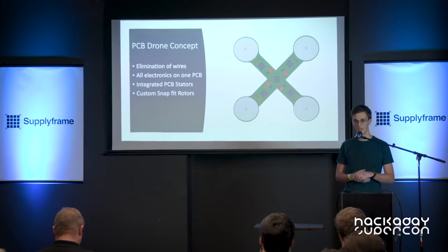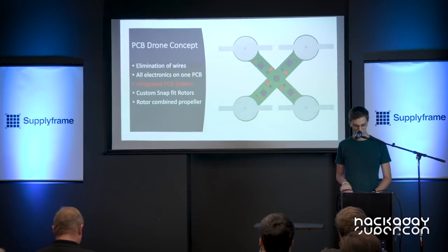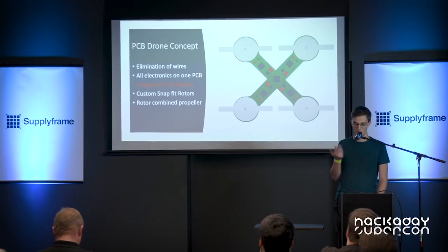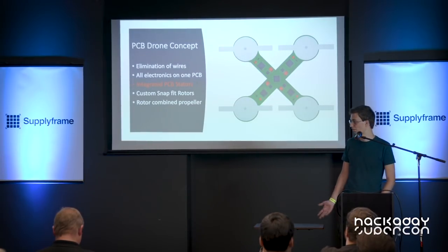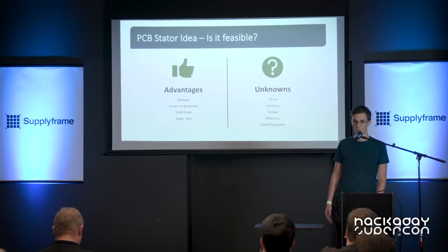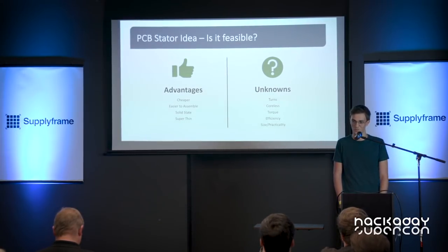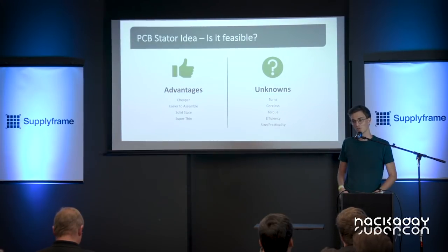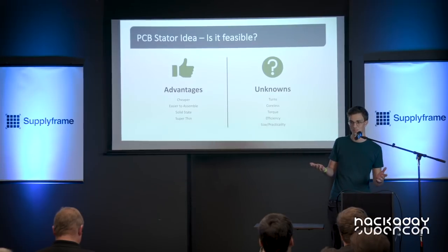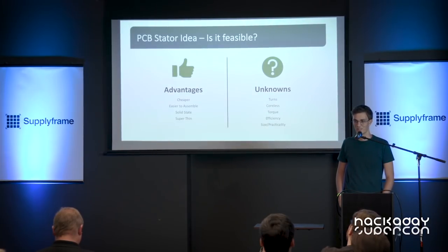You then combine a custom rotor with it inside the bearing, and the obvious step is to combine the propeller with the rotor. The first and last steps are not that hard and are feasible — the problem was with the PCB stator. This would obviously make the drone much cheaper and easier to assemble, however there were quite a number of unknowns. I wasn't quite sure this was going to work, especially fitting it on a tiny drone. But after a few months sitting on the idea I decided to try it out.